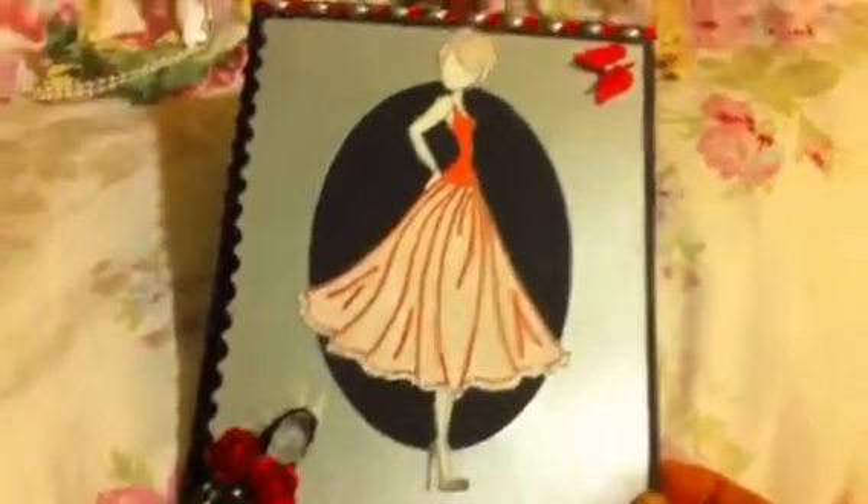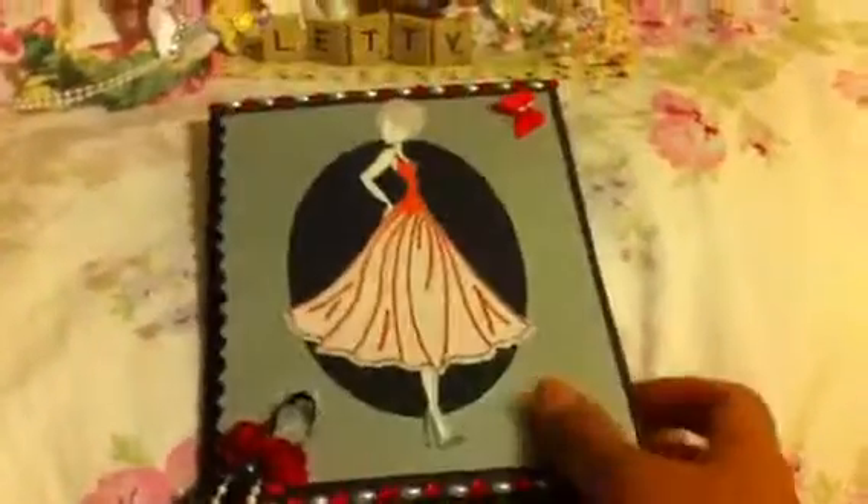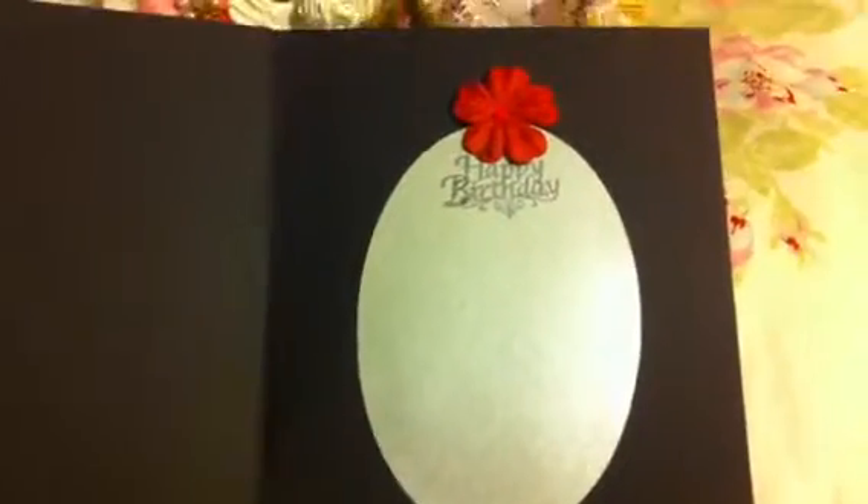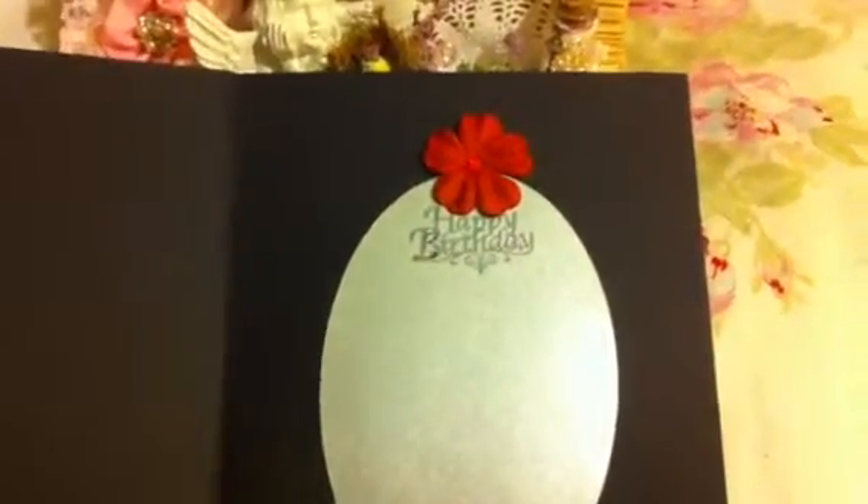This is the outside of the card — the lighting is not too good in this room. On the inside, I used the oval cutout from the frame and stamped 'happy birthday,' and added a red flower with some bling.